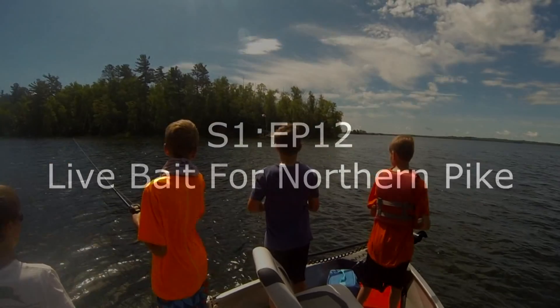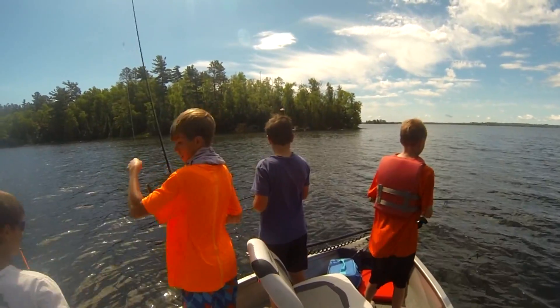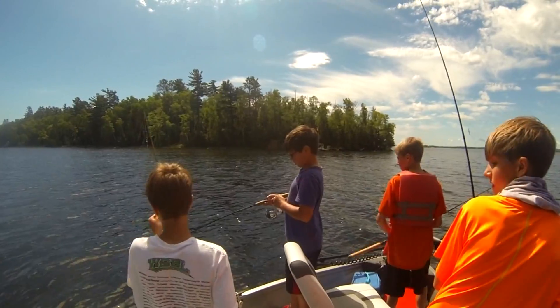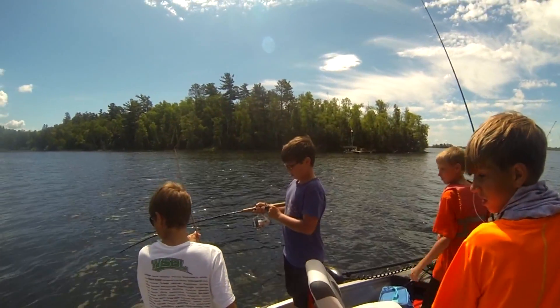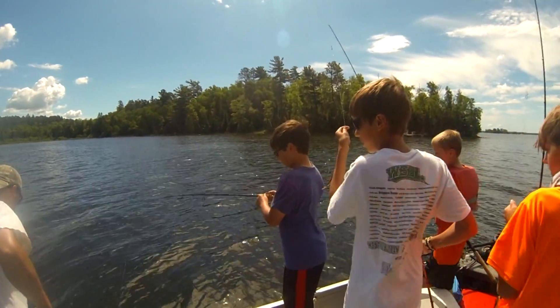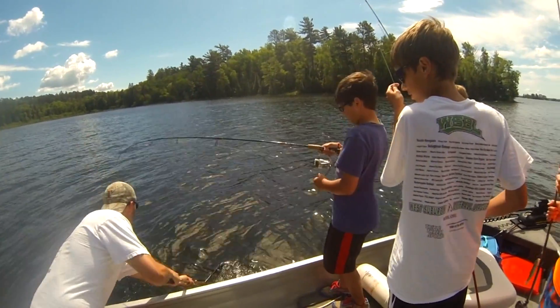Season 1, Episode 12: Live Bait for Northern Pike. Hey guys, it's Andrew here from Hookside Angling, and today I have a great show for you guys. We're using live bait in Minnesota for some northern pike, and this is just a very fun way to fish — it gets you so many fish. We caught about 20 pike in this episode alone, not counting all the rest from the week.